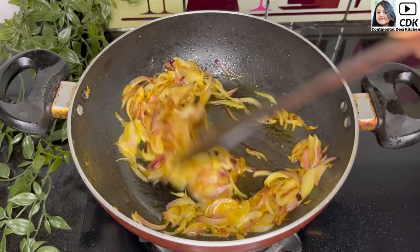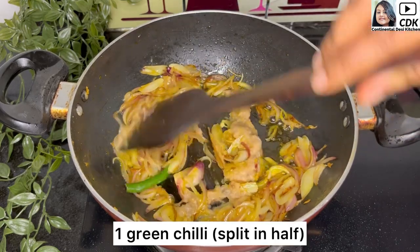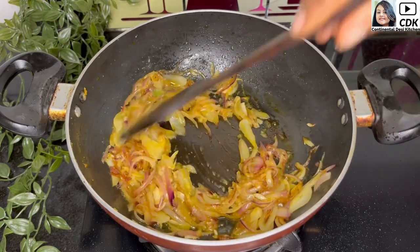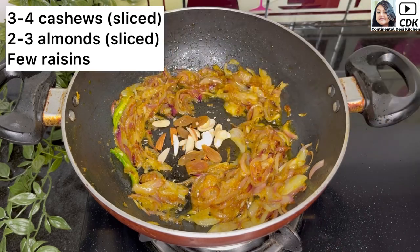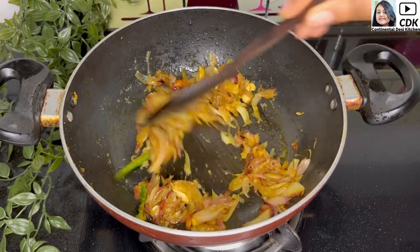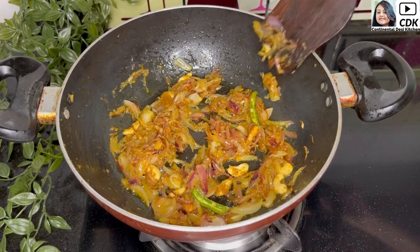Once the onion slices turn golden brown, add one tablespoon of ginger garlic paste and one green chili slit in half. Sauté this until the raw taste of ginger garlic goes away. At this stage, add three to four cashews sliced in half, two to three almonds chopped lengthwise, and a few raisins. Sauté them for a while until all the dry ingredients are well sautéed.